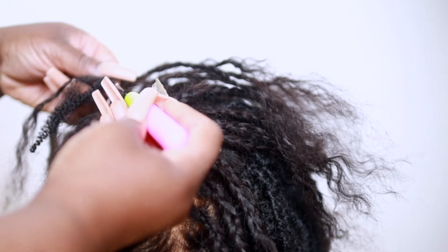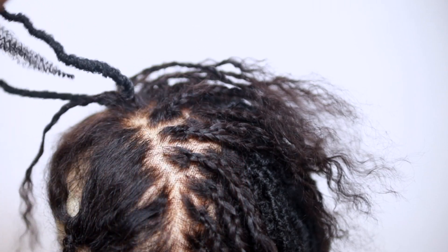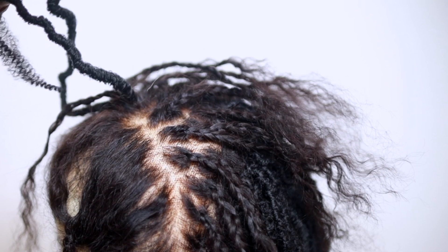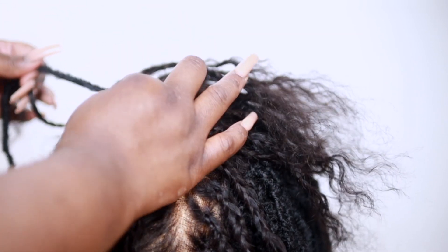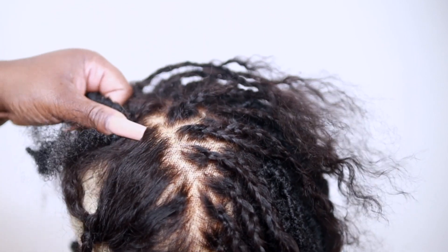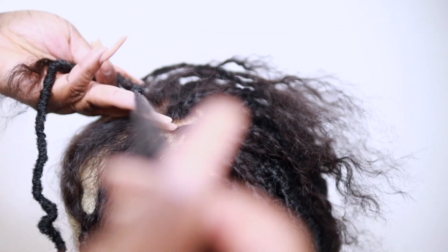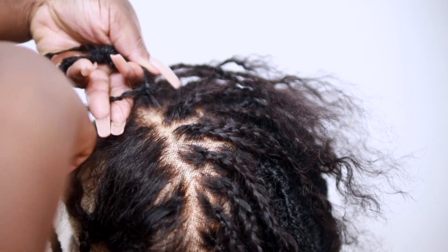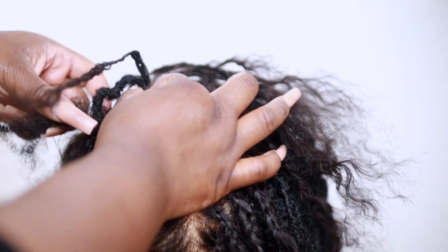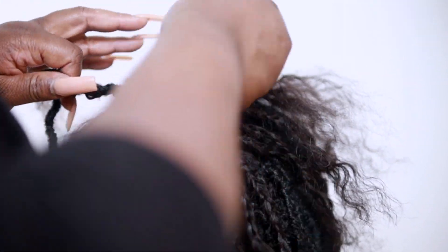Now I'll show you how I attach the locks — go through the root of the braid, grab the loop, close it, pull everything through, go back through the loop and grab the end of the lock and pull it through. Same exact method as the back. You want to separate the kinky hair and wrap it to hide your knot. This time you want to hold the braid and also hold the lock while wrapping the kinky hair around both.